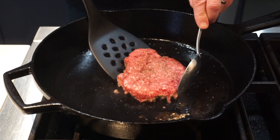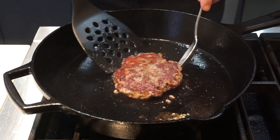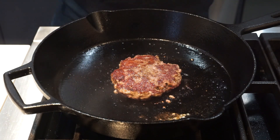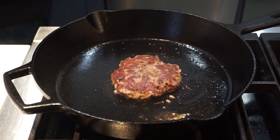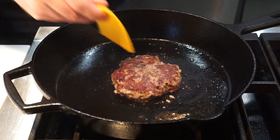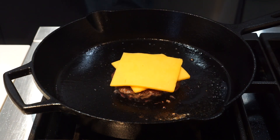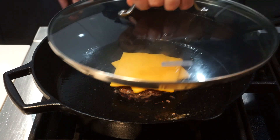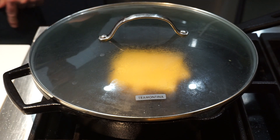And we'll flip it. I like to use a spoon on one side and a spatula on the other. Get a good flip and you can see that nice crust on the bottom — that is pure flavor right there. This is going to be one delicious burger. Two slices of American cheese, and then we're going to place on a lid and let this cook until that cheese is nice and melty.